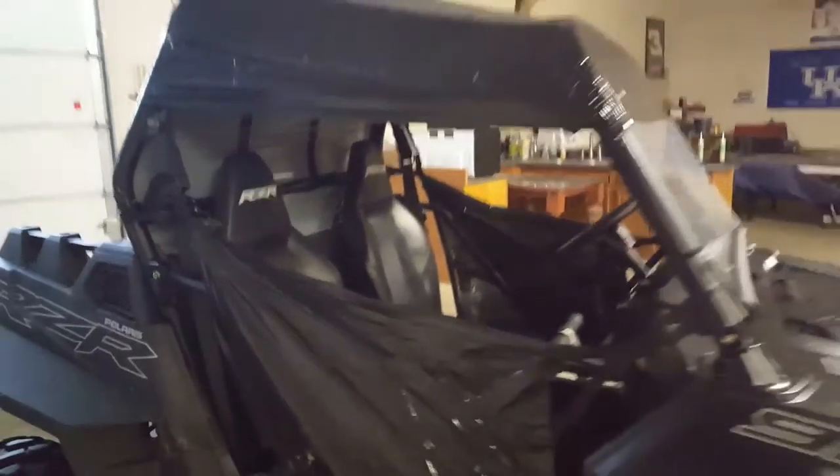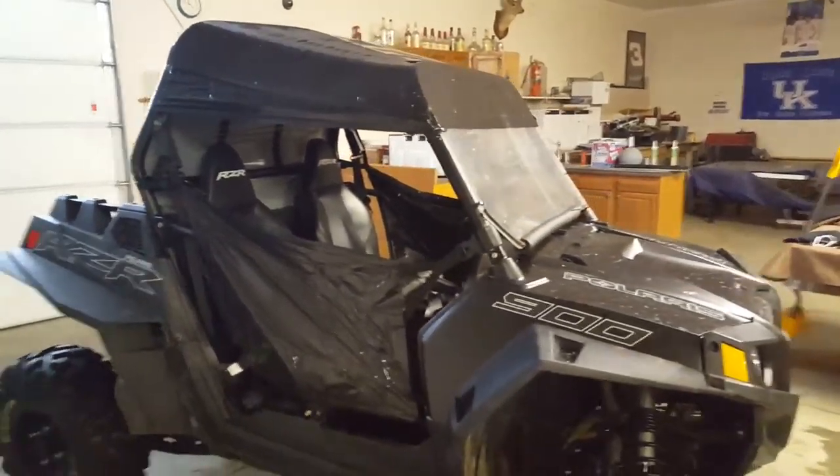Drove this thing all over Lexington last night, me and a great friend of mine, Chris Curtis. Improvise, adapt, overcome.